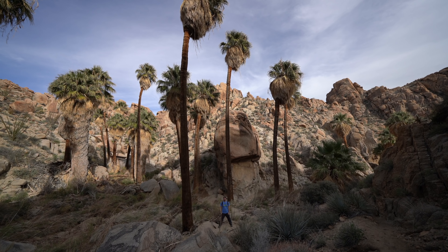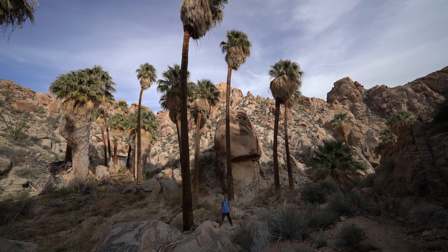What's up guys, Josh from California3minelands.com. We're in Joshua Tree National Park hiking to the Lost Palm Oasis.